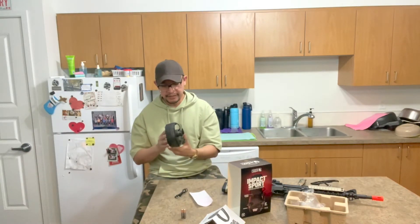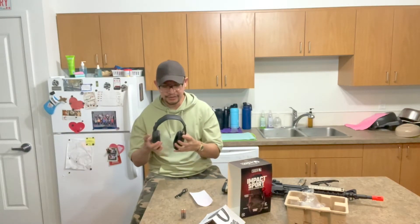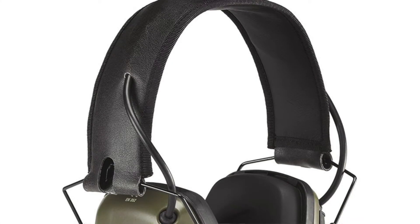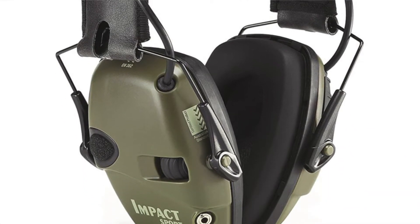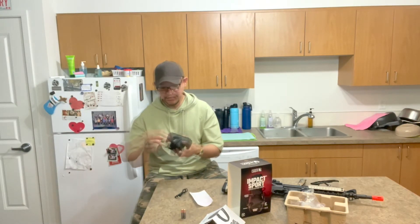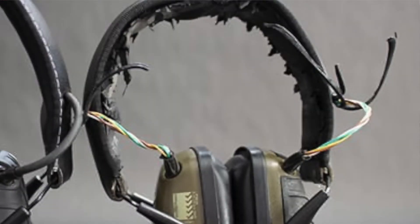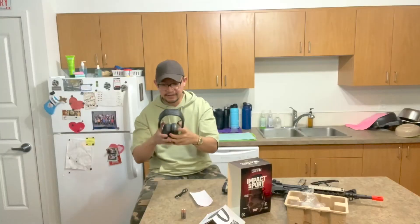This is not waterproof, but it is water resistant. If you're at an outdoor range and it starts to rain, it can definitely withstand that. One thing I noticed is there's a wire that connects the right and left earmuffs. Through several uses, especially outdoors exposed to the elements, this wire could potentially fray. It looks like durable material, but it could have some wear, especially if it hits sharp objects.